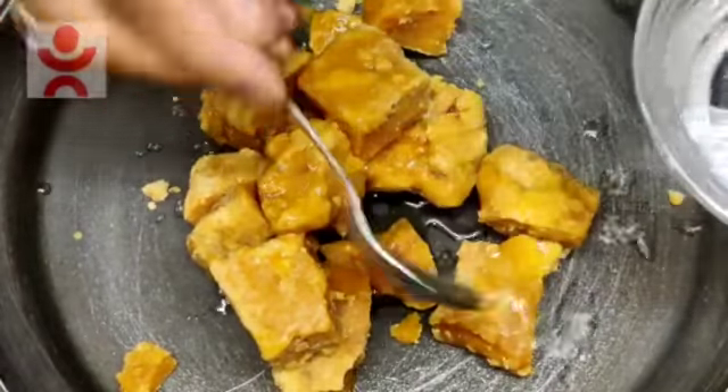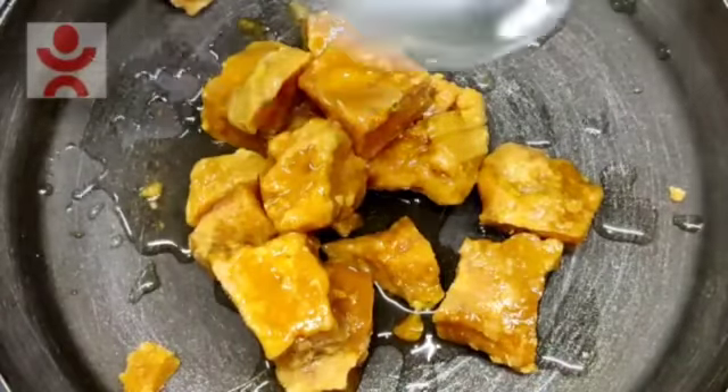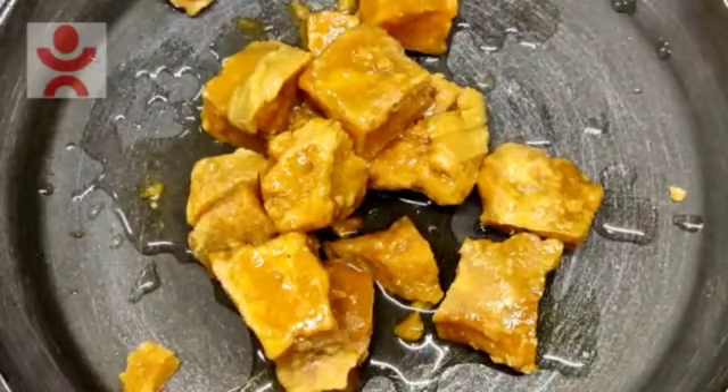And we will add the syrup so that it melts. I have added 4 to 5 tablespoons. And we will melt it — this is very good.